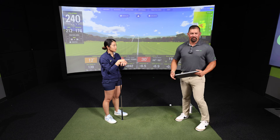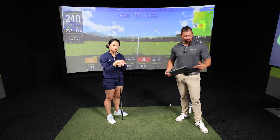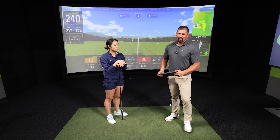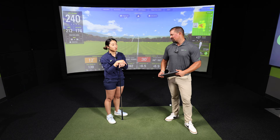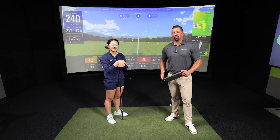Any of those three drivers would be a perfect match if you're going to walk in and grab something off the shelf. But if you want to do it the right way, head to the nearest Golf Tech or log on to golftec.com to find your local Golf Tech.